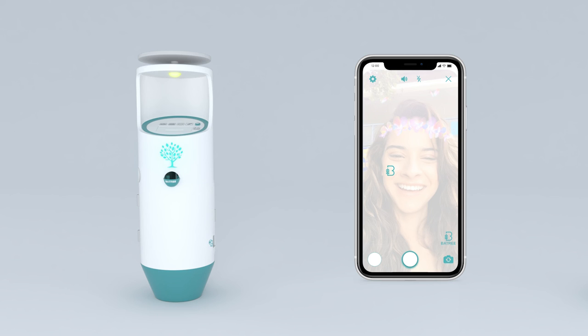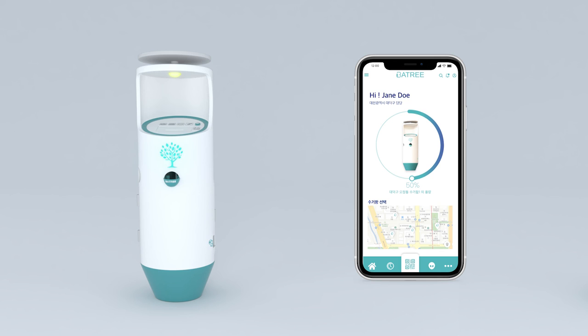If users take a picture, they can receive one battery accumulation credit. In the collector version of the application, they can check the collected capacity. Please join in using our waste battery collection system to protect the environment.